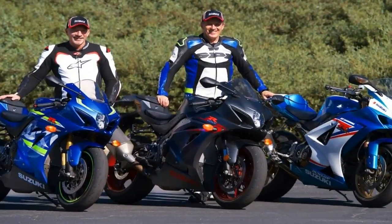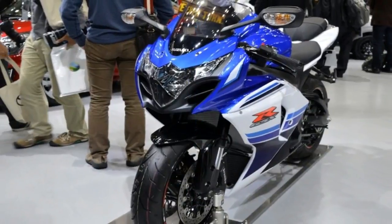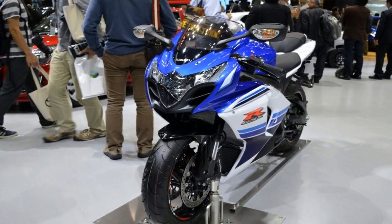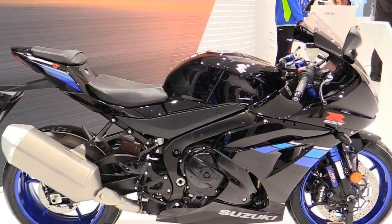Suzuki boosted the front discs by 10 mm up to a total of 320 mm and went with premium Brembo components for both discs and calipers at both ends.